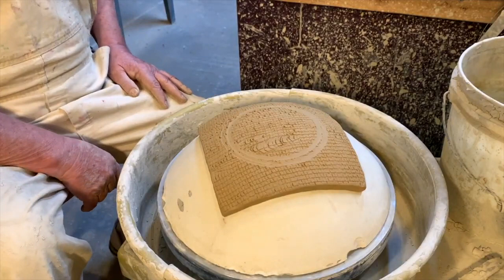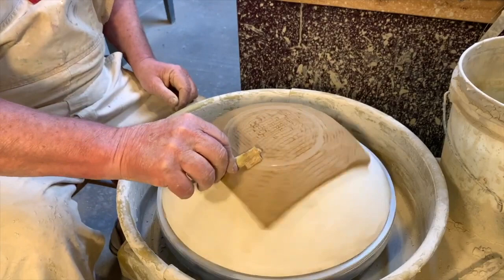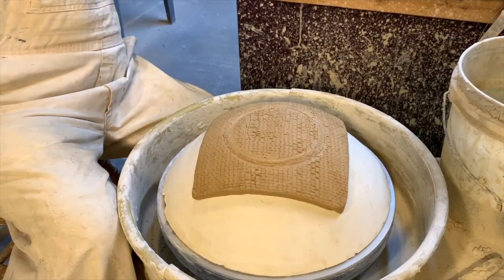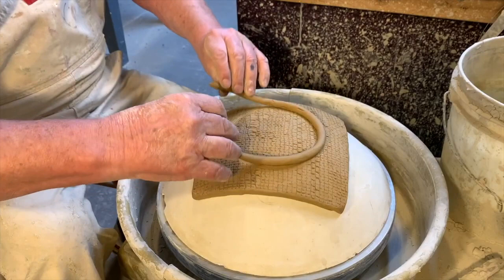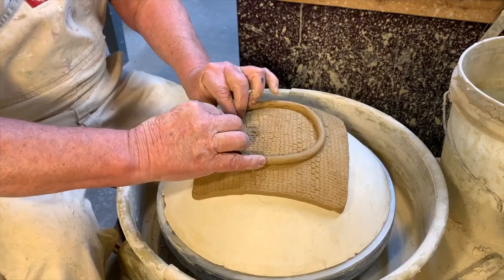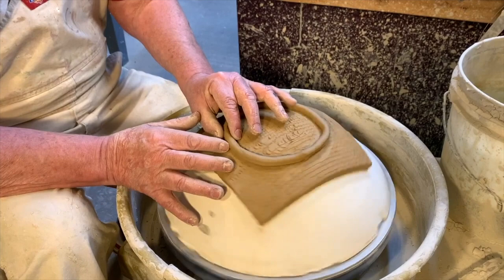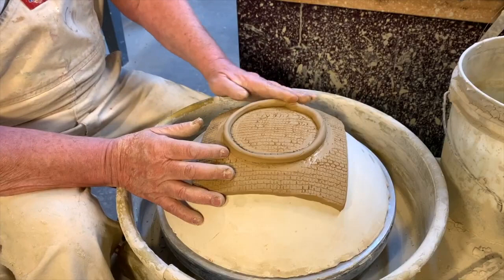I've got this on the potter's wheel so I can attach a little foot to it. I use a little slip and a little comb — that's the way I do it. Then I have a coil I've already made, and I set the coil on top — which is actually the bottom of my plate — and let it turn around a bit so it attaches nicely to the bottom.